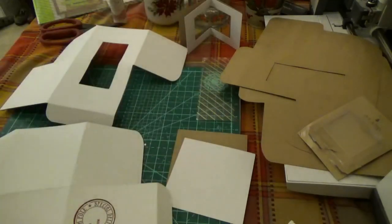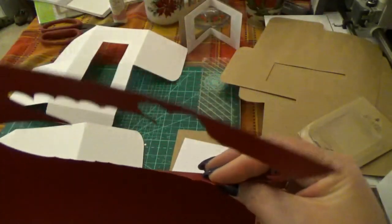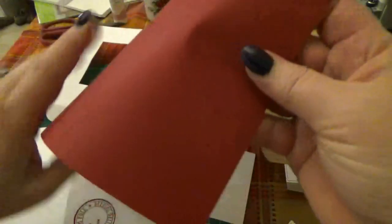I prefer Cricut because it's solid core. What I mean by that — let me see if I can grab a piece. This is the one I cut the Merry Christmas box out of. If you look at this, and you look where it's cut, you don't see any white edges right here. And that gives your cards a more finished look.